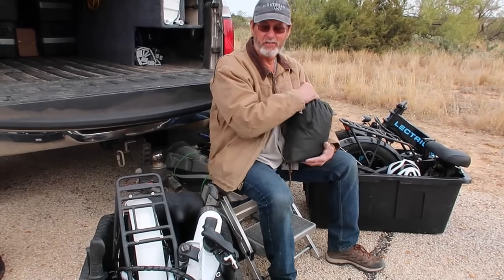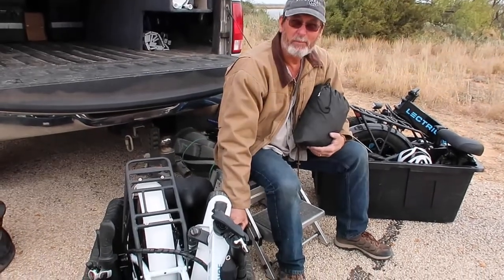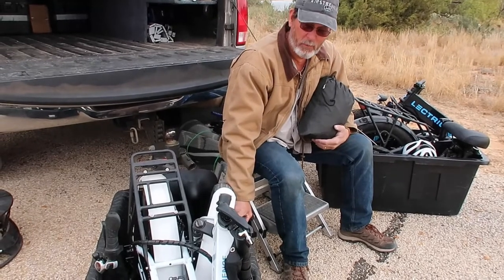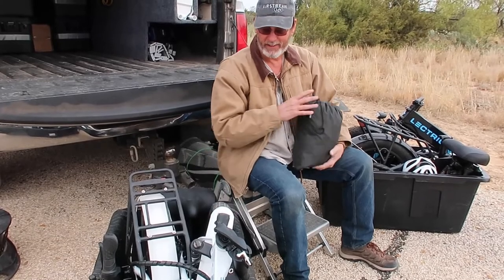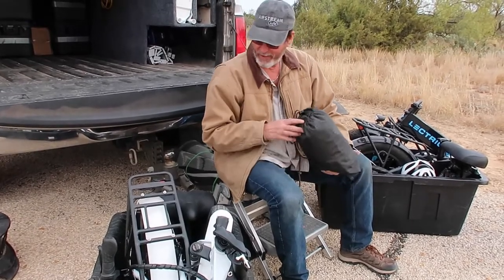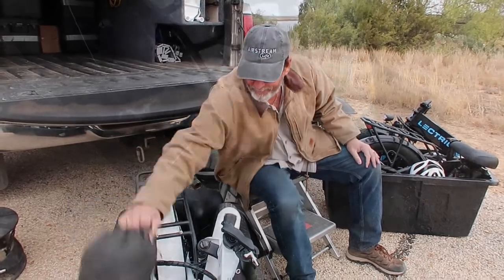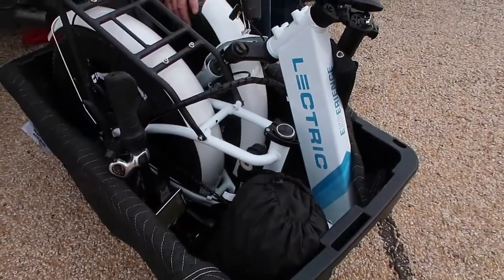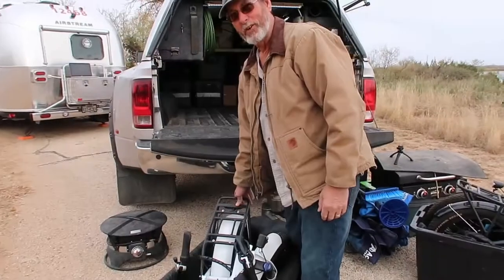Next thing we're going to put in is the e-bikes. We got these tubs from Home Depot — I watched them on YouTube and that's how I found out which ones to get for the foldable electric bikes. In there I also keep our bike covers and our bike helmets. In go the e-bikes.